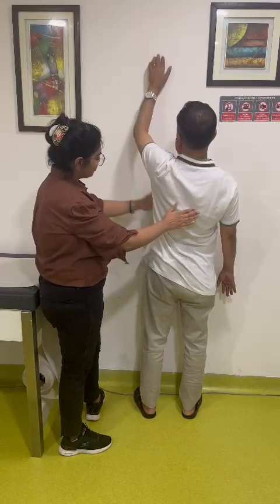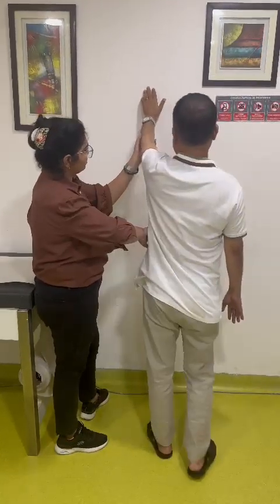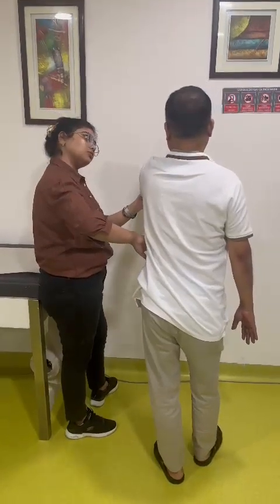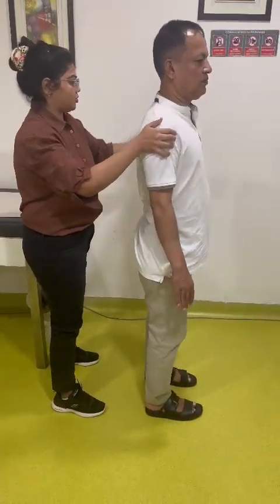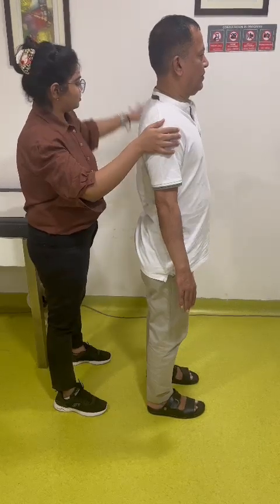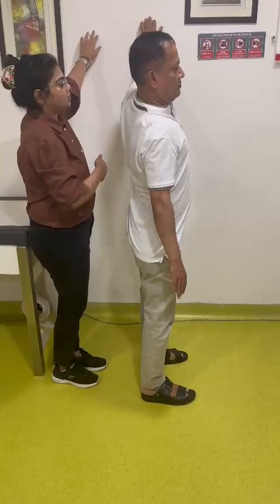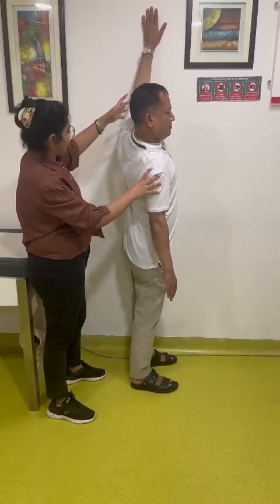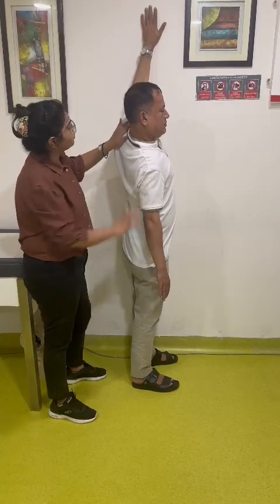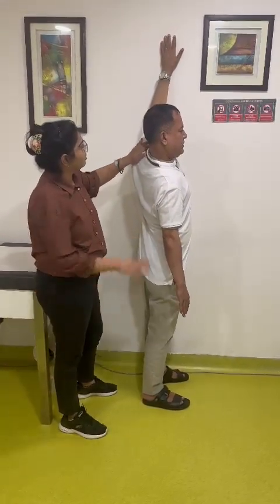Down. Don't fold, just go back. Okay, same thing you have to do in this position. Now start again — yes, come close towards the wall, yes, straight.